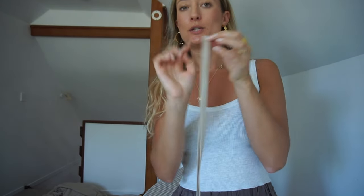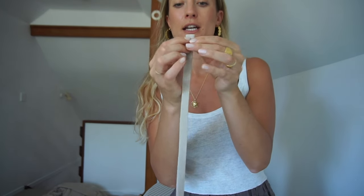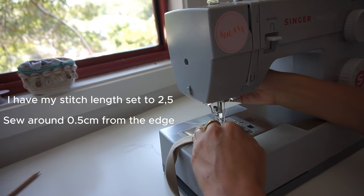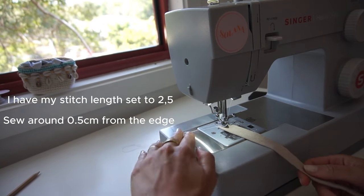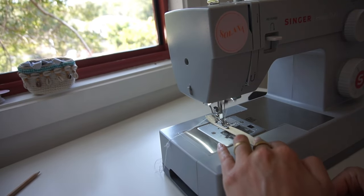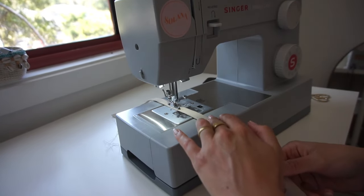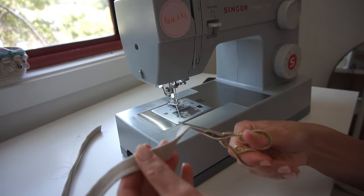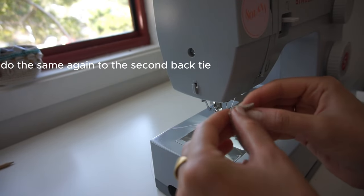Next, we do a top stitch, starting at the finished clean edge, going back and forth, and then all the way down the strap.